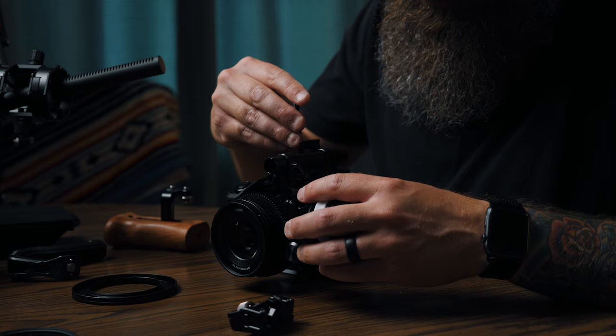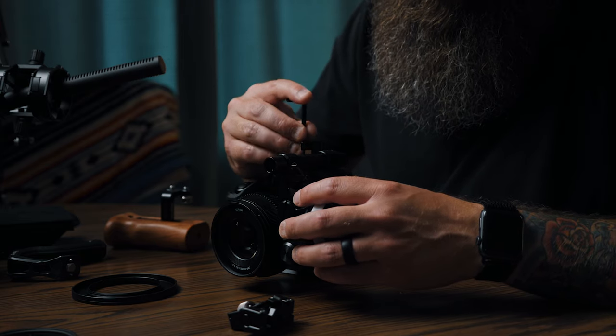The next part that I'm going to put on is the mini follow focus by SmallRig. I really like this system — it's not electronic, it's all manual, but it's a great little follow focus system. I'm actually going to mount it to the top of the cage because I'm not going to use any rails on this cinema rig.